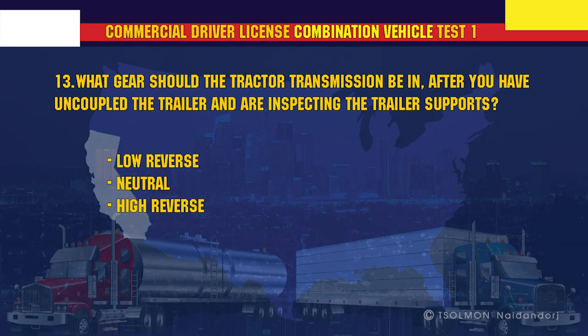What gear should the tractor transmission be in after you have uncoupled the trailer and are inspecting the trailer supports? Neutral.